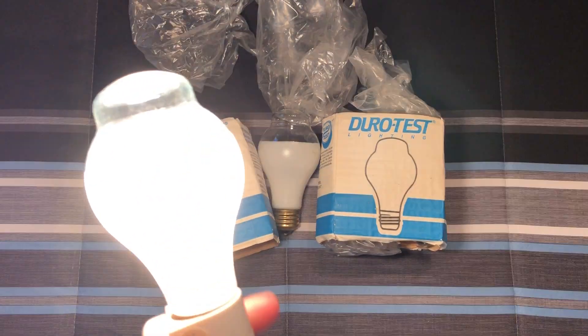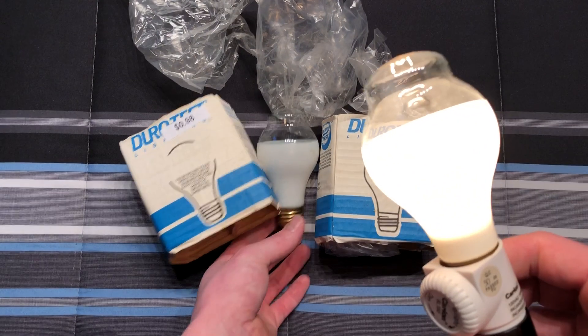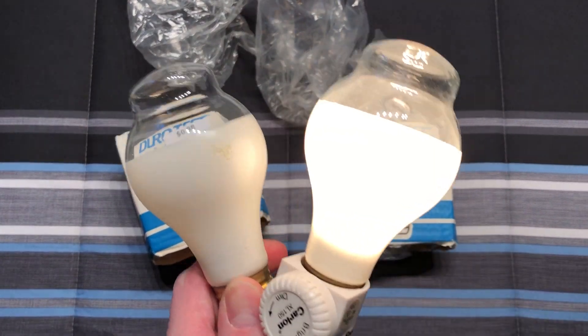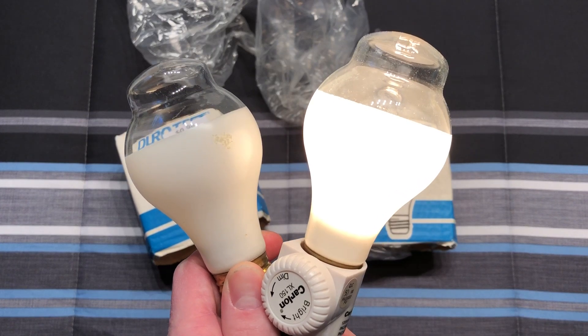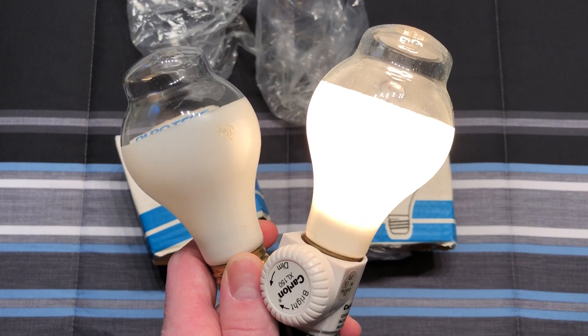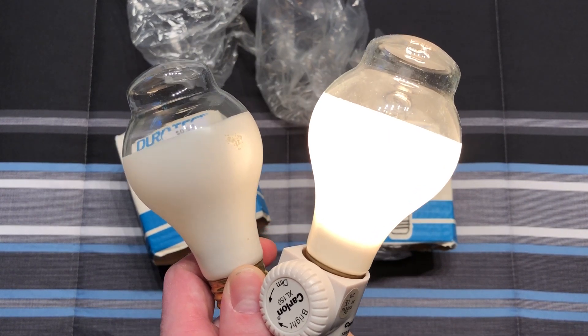Anyway, I really do hope you enjoyed this little video of these really cool, unique DuroTest 60 watt floodlight bulbs — or reflector, whatever I put in the title. Once again, I really do hope you enjoyed, and please comment, rate, and subscribe. Thank you very much for watching.